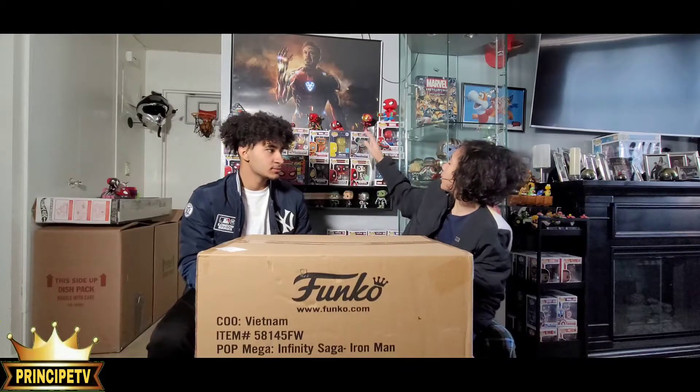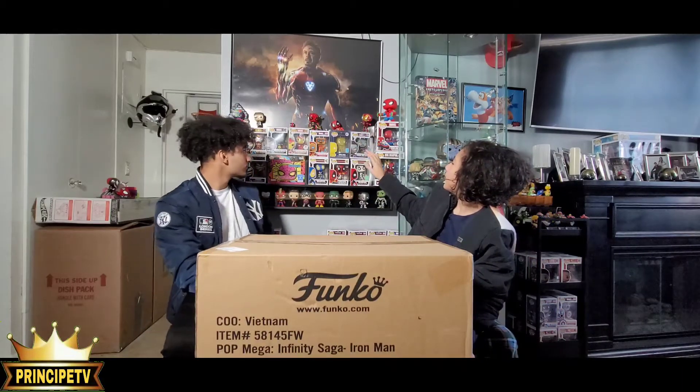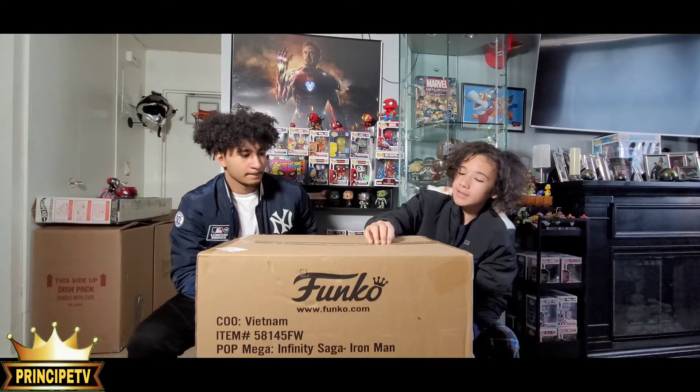This one is pretty sick. Today we're gonna be unboxing this 18-inch Iron Man and it's pretty sick. We got a bunch of other ones in the back but none of them can compare to this giant one. This is huge, and you can't just find this anywhere. Yeah, that's true. So let's get into it.